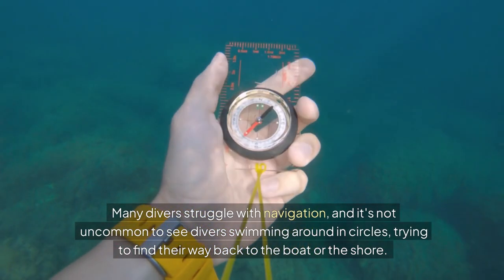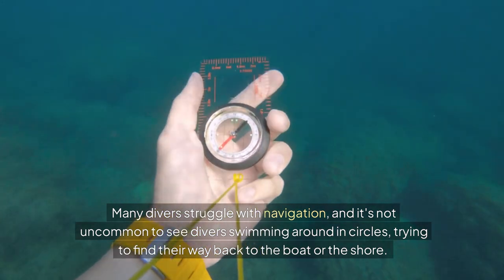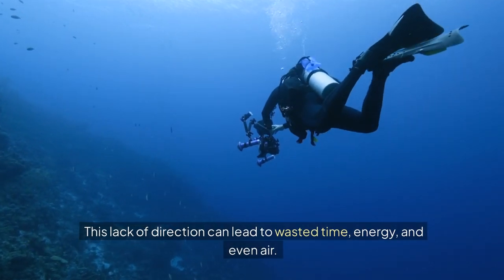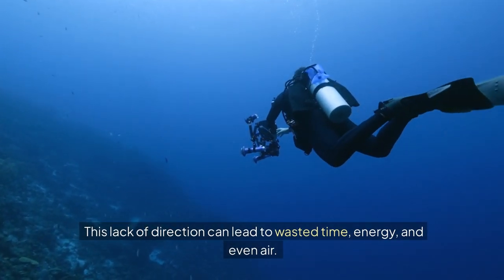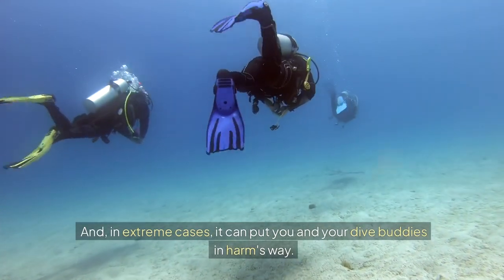Many divers struggle with navigation, and it's not uncommon to see divers swimming around in circles, trying to find their way back to the boat or the shore. This lack of direction can lead to wasted time, energy, and even air. In extreme cases, it can put you and your dive buddies in harm's way.